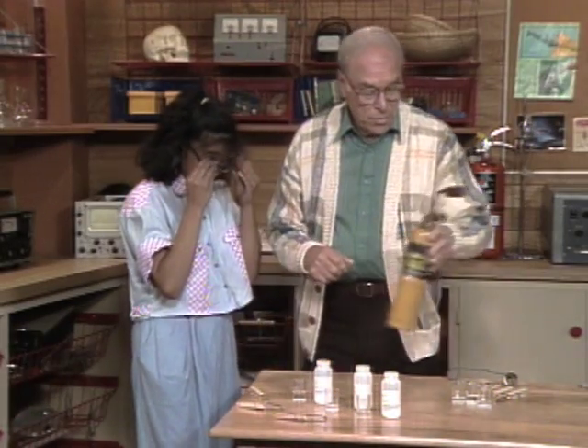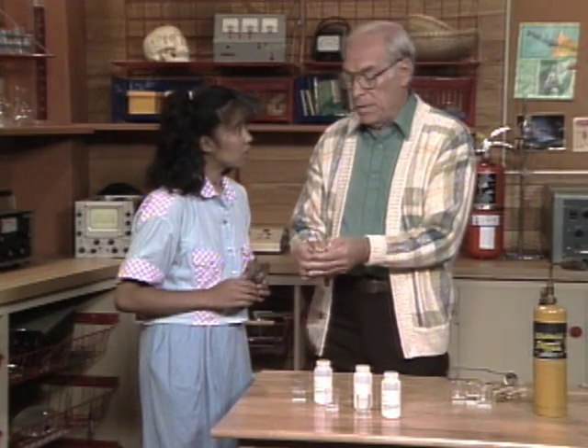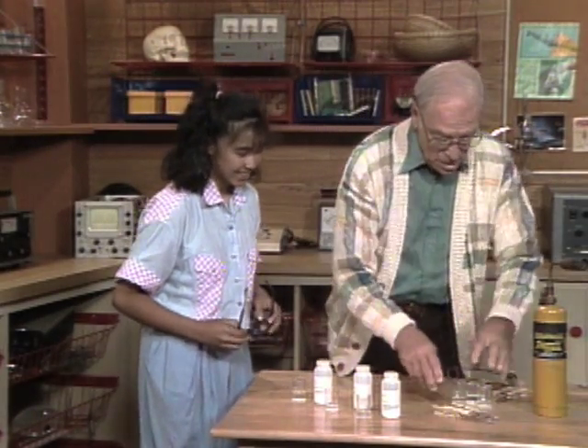By the way, if you were a real analytical chemist you'd be using a platinum loop, but I don't have any platinum loop, so we're using safety pins instead.